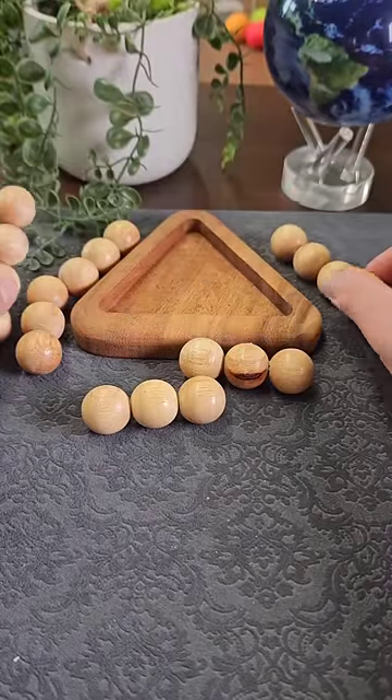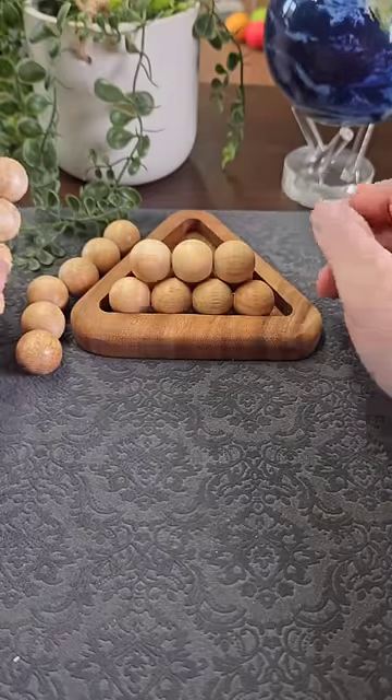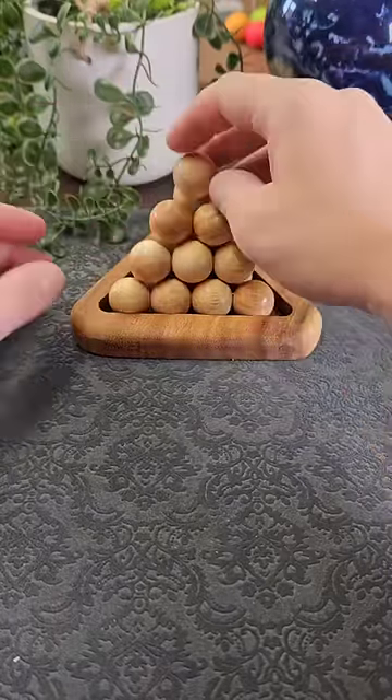The solution for this one you need to think a bit more logically. Place the long one along there and then the small one in here. Stack them up and then it's just a case of placing the last pieces on the diagonal, and the puzzle is solved.